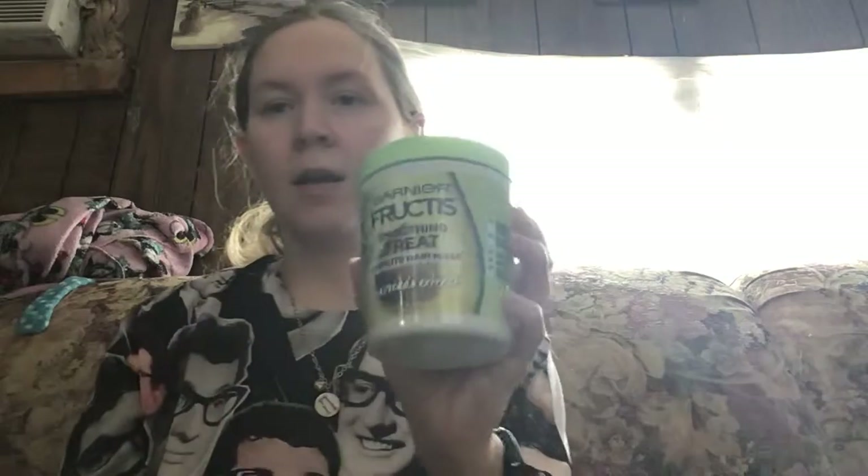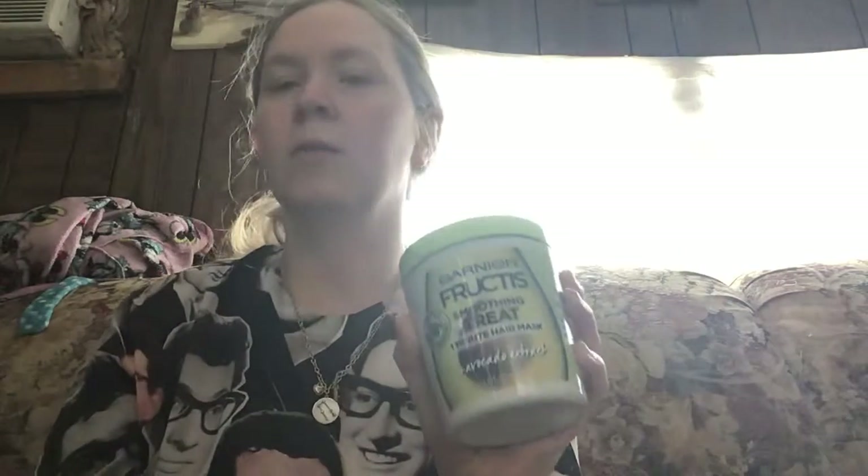So for today's video, I'm going to do a review on the One Minute Mask from Garnier Fructis. I got the avocado one.